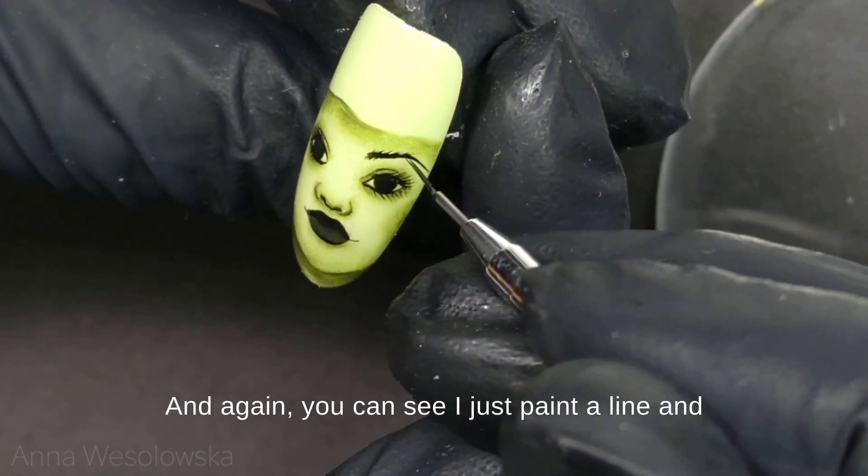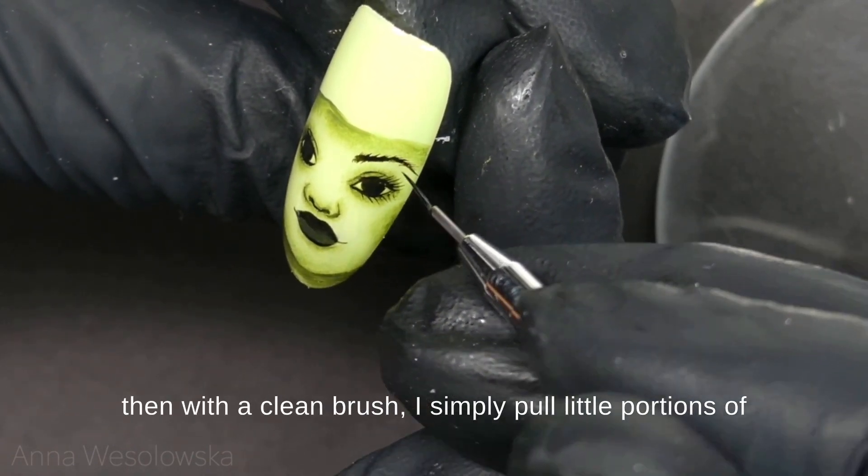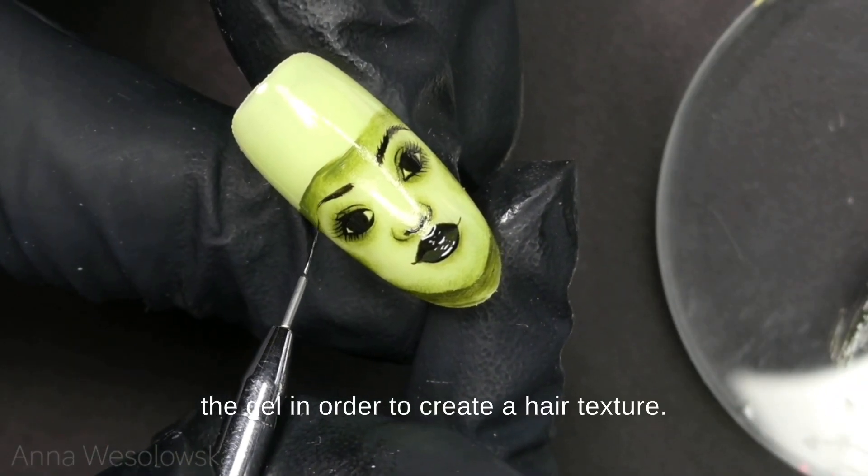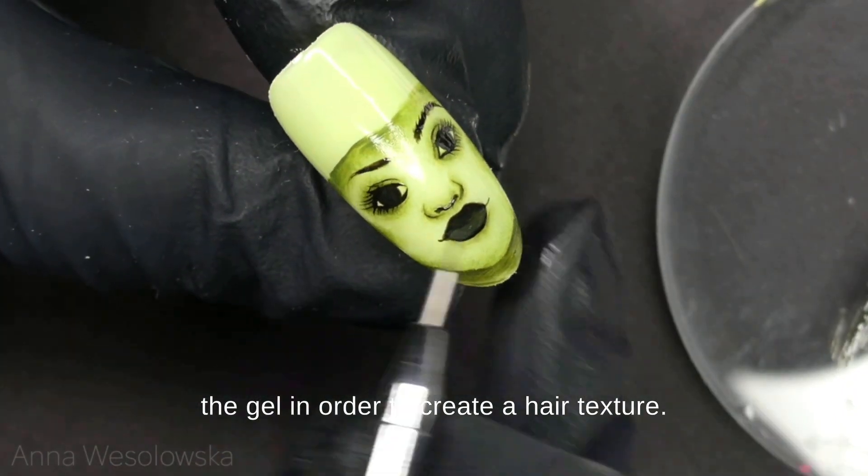Now we are going to add eyebrows. I just paint the line and then with a clean brush I simply pull little portions of the gel in order to create a hair texture.